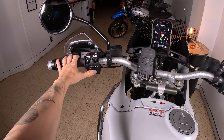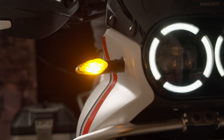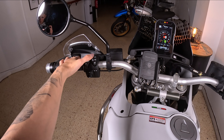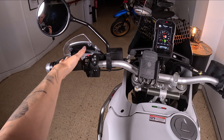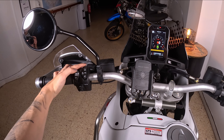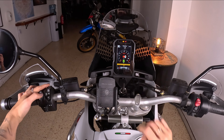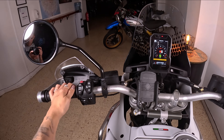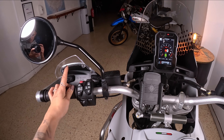Then of course you have the horn down here, blinkers, and the cruise control. You turn it on, then set the velocity with plus or minus. There's also this button here for the ABS, which in this mode is not allowed to change, and we have the warning blinkers here.